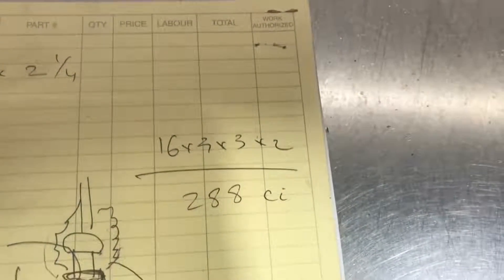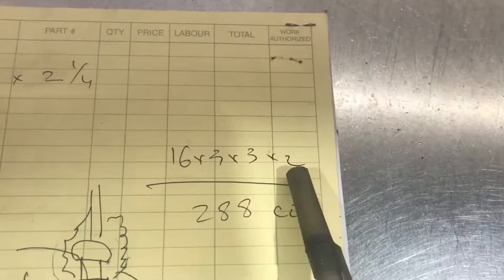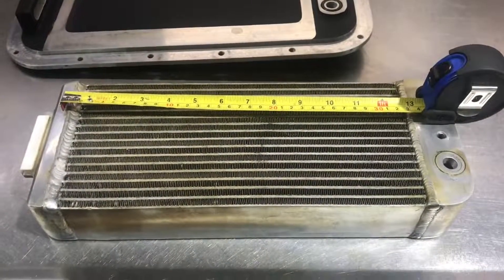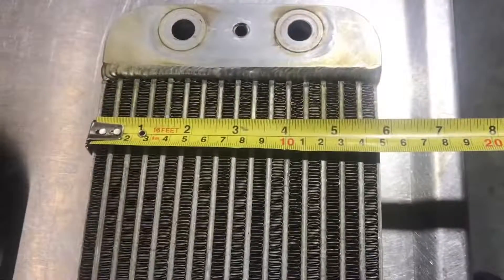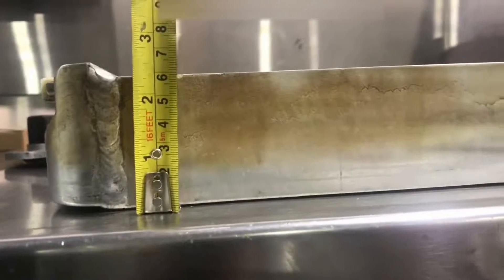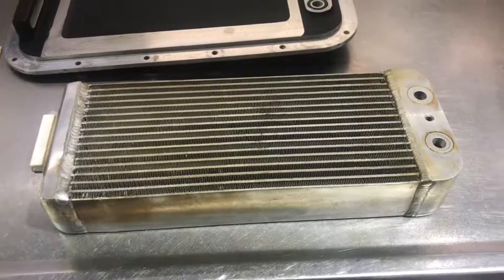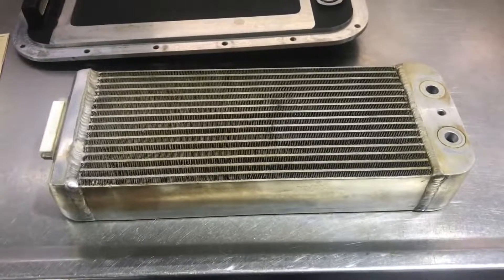To calculate the total volume of the Herop intercooler core: 16 by 3 by 3, multiplied by 2 because there are two cores inside this supercharger, which adds up to 288 cubic inches. The Magnuson brick measures about 13 inches wide, 6 inches deep, and approximately 2 and a quarter inches tall, giving a total core volume of approximately 175 cubic inches — just the one brick versus Herop's two.